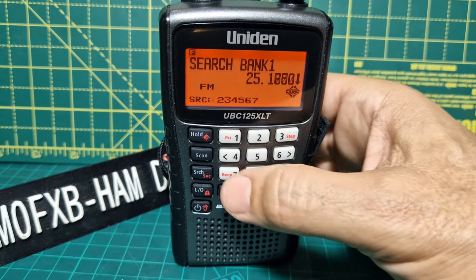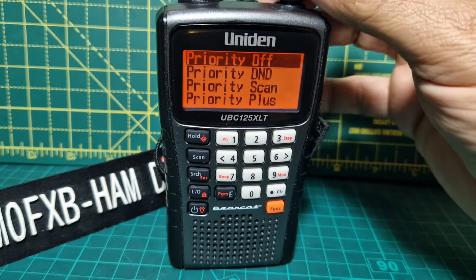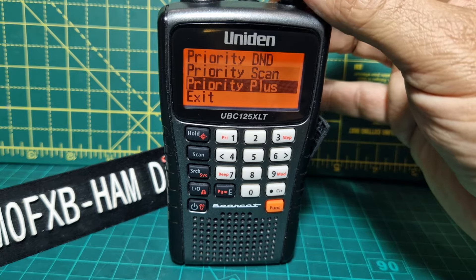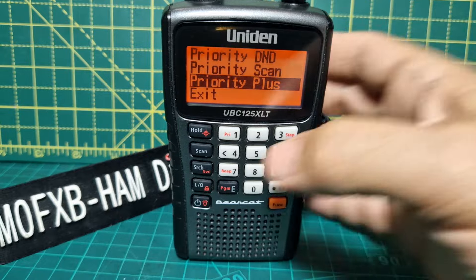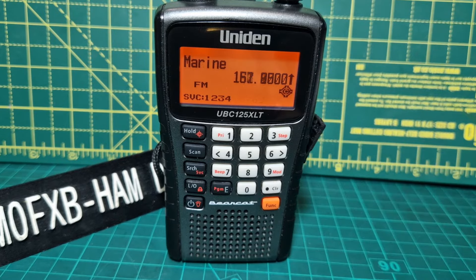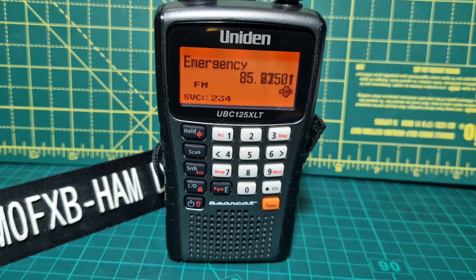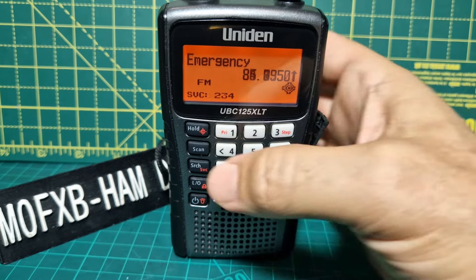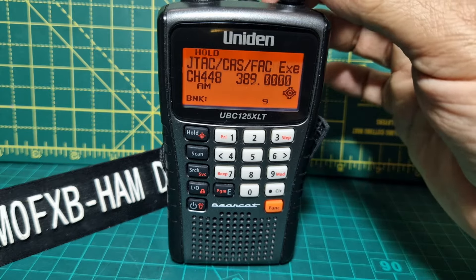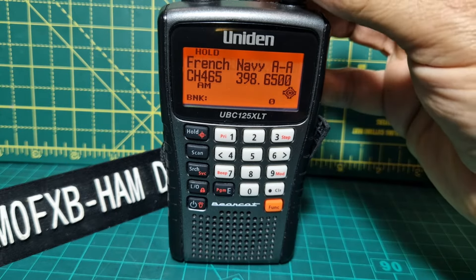Let's try F beep — beep off. F beep — beep on. We could try priority: F priority, set the priority channel, and then that will come through. Do not disturb is what DND stands for; priority means it's definitely going to come through. They actually call it — when you go F then search — the service search. The service covers all the different types of services: marine, ham, airband, aviation, and on and on. You can also lock the keypad: go F then lock — the keypad is locked. Go F lock again and you've unlocked it.